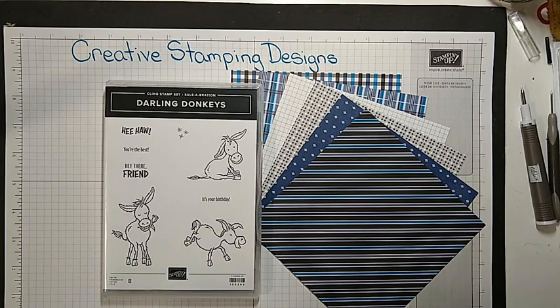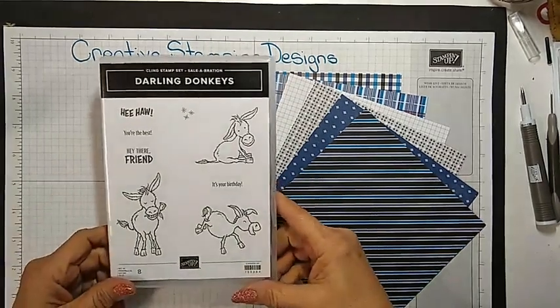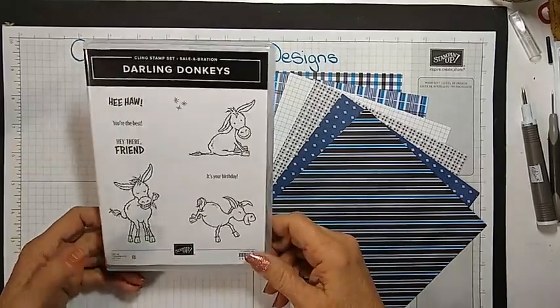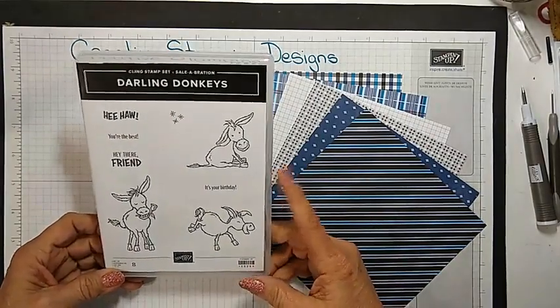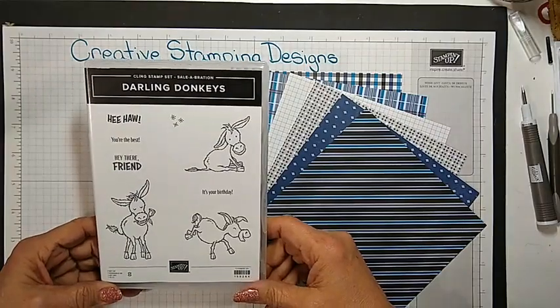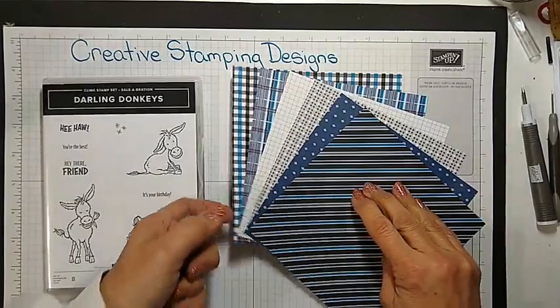Alright, I have another sneak peek for you. I'm using this adorable set, the Darling Donkeys, for today's card. I was unsure about getting the set at first. This is a free celebration item with a $50 purchase, and I wasn't sure I was going to get it. Then I saw it used, so I had to get it.